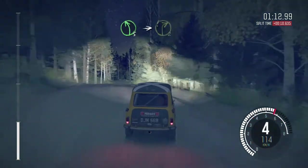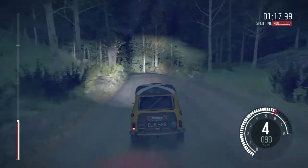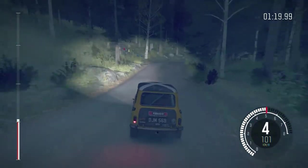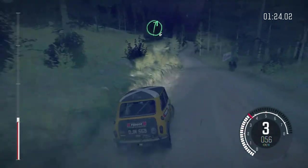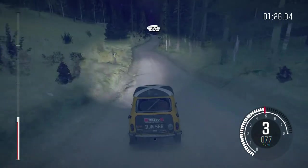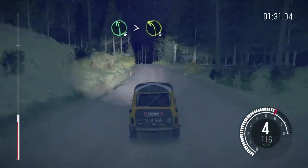Crest jump, crest 100, left 5 over crest, into care right 2, and left 6 through dip, into right 6, 80 past junction, left 6 over crest, tightens 3 half long.